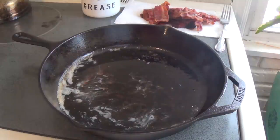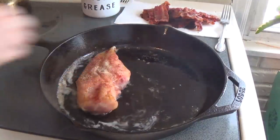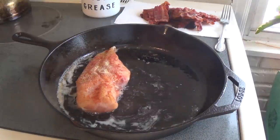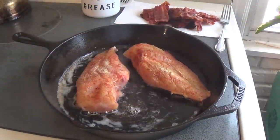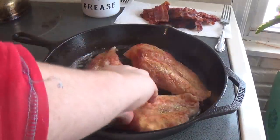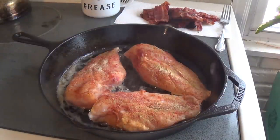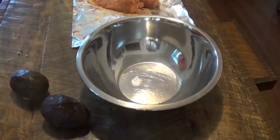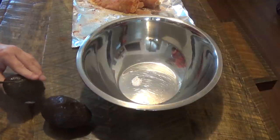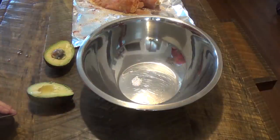Now that we have the bacon all fried up, we're going to do the chicken breasts. I cooked them all the way through on both sides. And while the chicken is frying, we are going to do our guacamole. These are really nice, soft avocados.